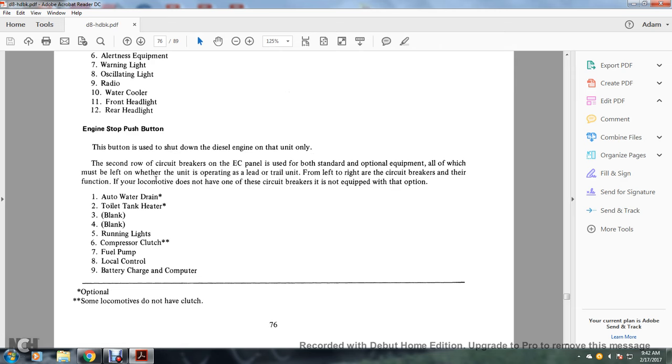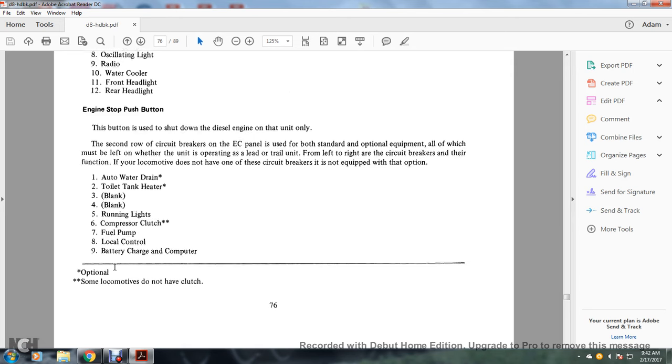Second row circuit breakers and their functions: 1. Auto water drain; 2. Toilet tank heater; 3. Blank; 4. Blank; 5. Running light; 6. Compressor clutch (note: some locomotives do not have a clutch); 7. Fuel pump; 8. Local control; 9. Battery charging computer.